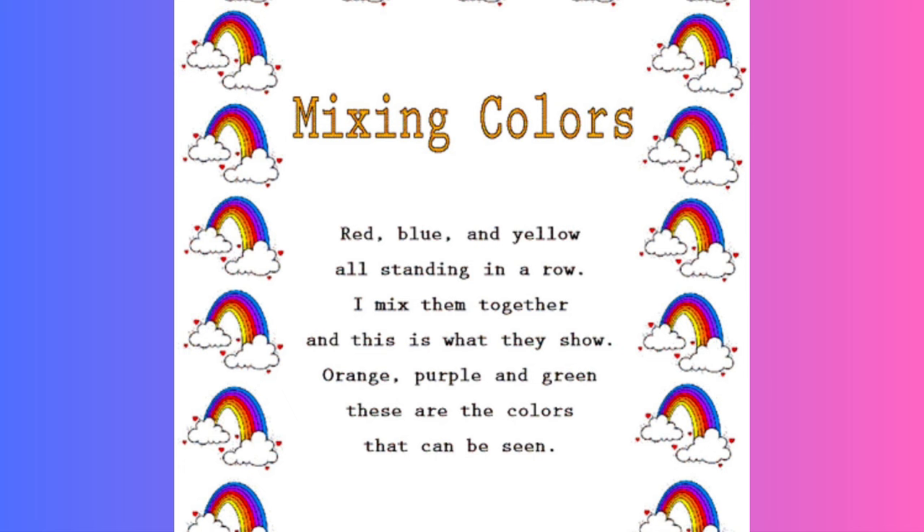Orange, purple and green — these are the colors that can be seen. One more time, children.